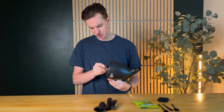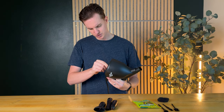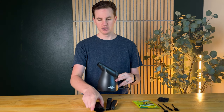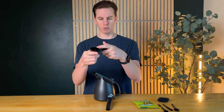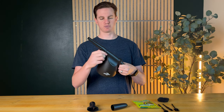Let me pop that back in so I can actually demo this and show you. It just kind of pushes in, which is really convenient. Without the nozzle tip you just have this big wide opening, but it comes with three different nozzles — pinpoint, wide, or flat. To use them, you just stick them on and they pressure fit on.